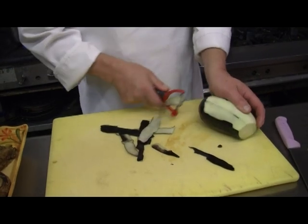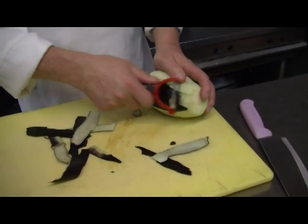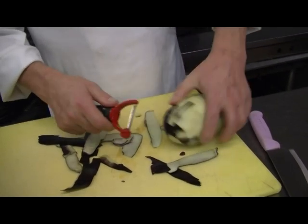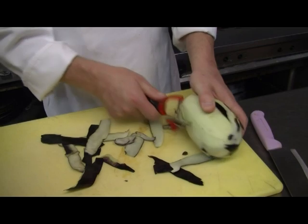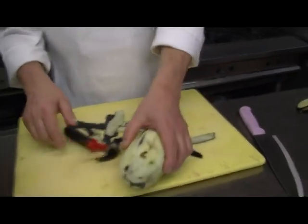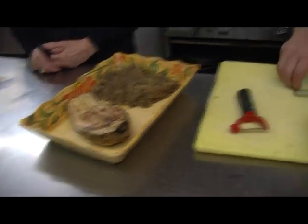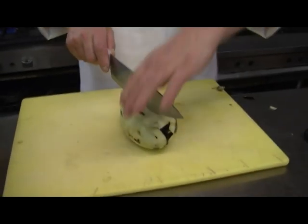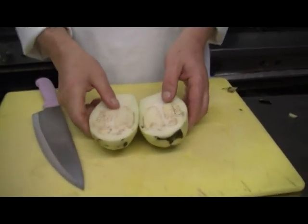I'm going to peel it, and then I don't even salt it, but if you want to put a little salt — I do everything to season. Then we cut them in half and we just bake them at 350, about 15 to 20 minutes. It depends on the size — you want them nice and soft. As you can see here, I've got three eggplants and you get a lot out of them.